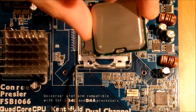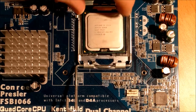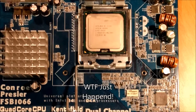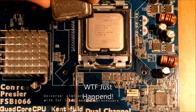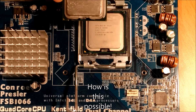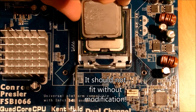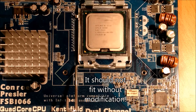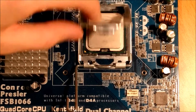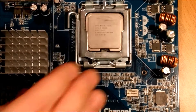When we put the Xeon in the socket, it shouldn't fit. Let's test that theory. What the hell? Something's wrong — this is really odd and weirding me out.